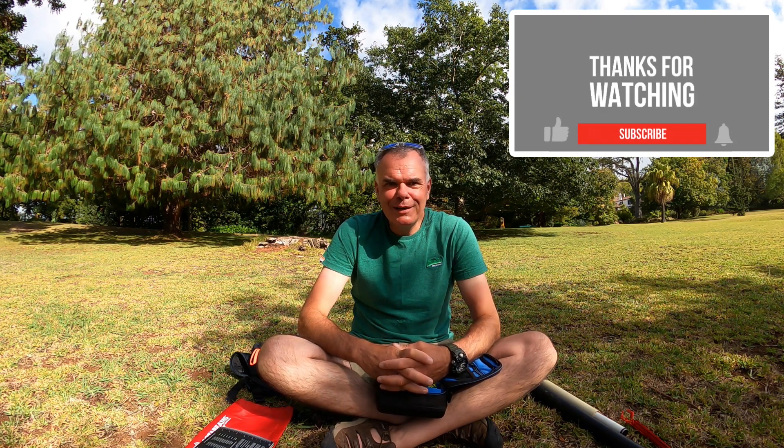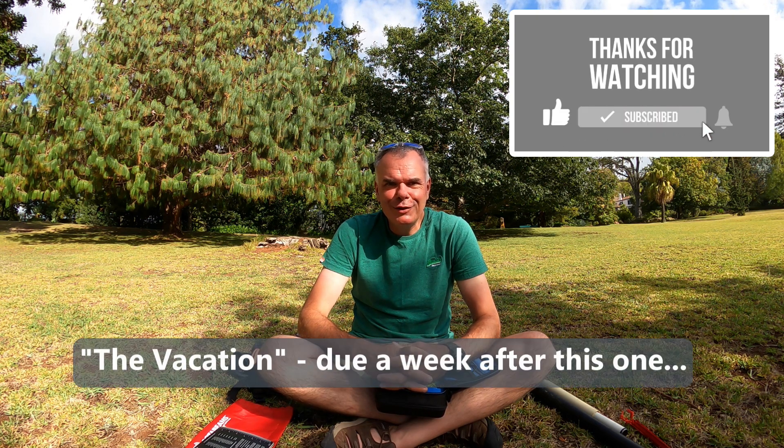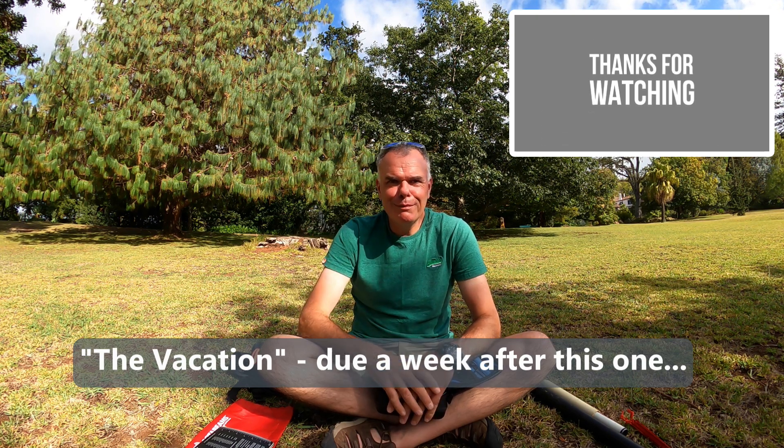So that's pretty much it. I hope that helps and gives you confidence to give it a try. If you watch my next video you'll see how it all went in Madeira. Bye bye.